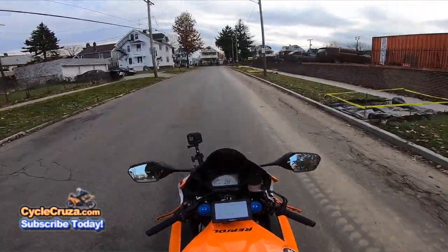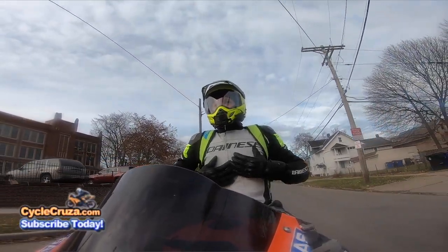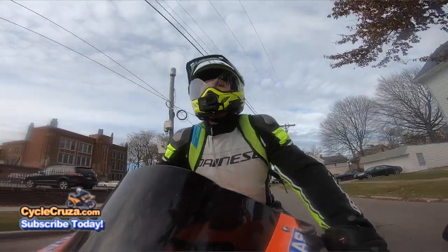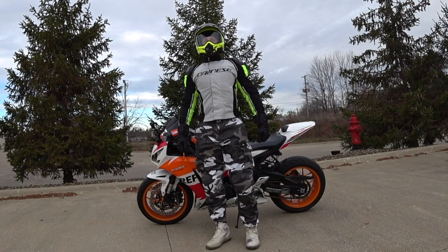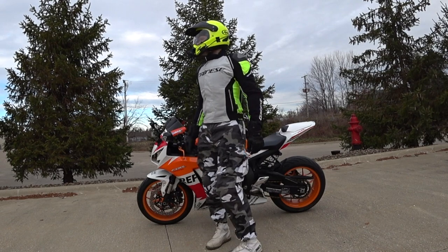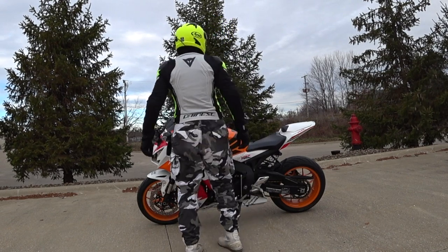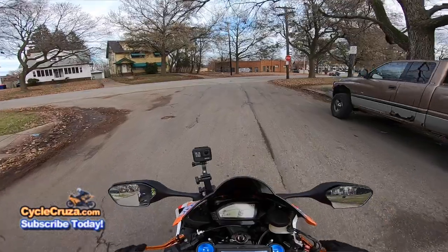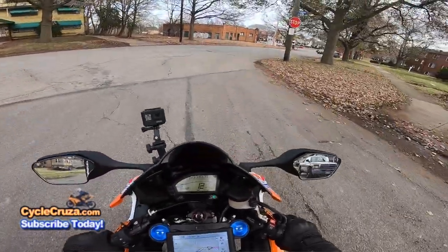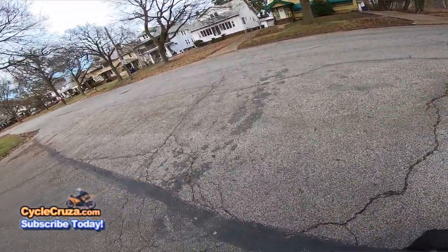I also got a new jacket, as you see here — this Dainese Racing 3D Dry Jacket. It's a three-season jacket for the winter, spring, and fall. Make sure to look at the full review I do on this jacket. Rocking new winter gear here for 2019.